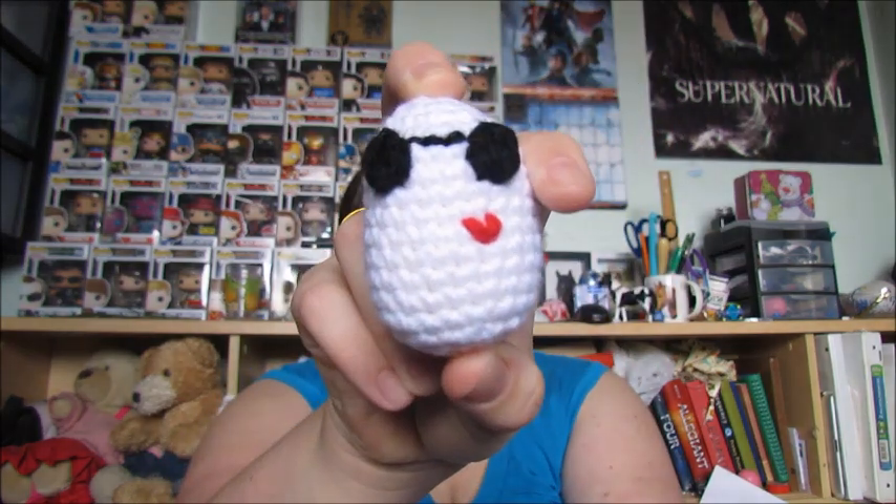My last FO is my Baymax amigurumi. I was told by a mom friend — because I haven't seen Big Hero 6, I'm sorry — that the heart was really important. So there's your little Baymax. I have eight of these done, which is awesome.